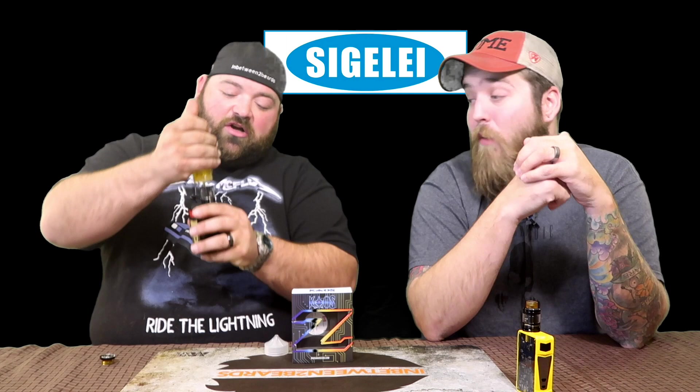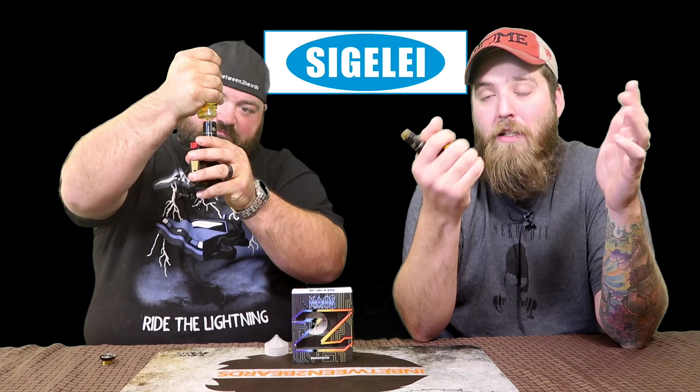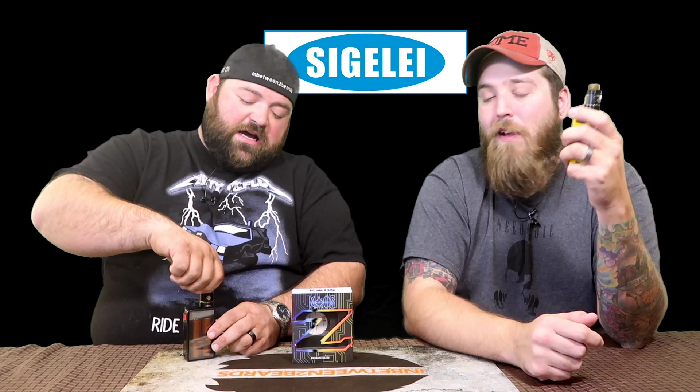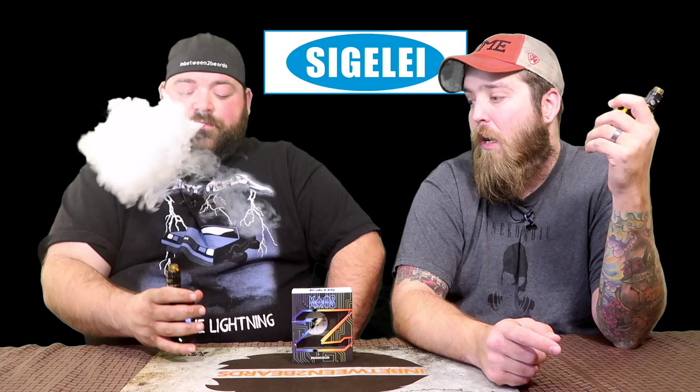The preheat function itself works well once you know it's there. But the first two or three days of using this mod I hated it. It's grown on me to an extent — the feel in the hand has grown on me too — but it's not my preferred mod. I won't grab it over anything else I own. That said, it's not expensive — you can get these online for around 40-45 dollars.